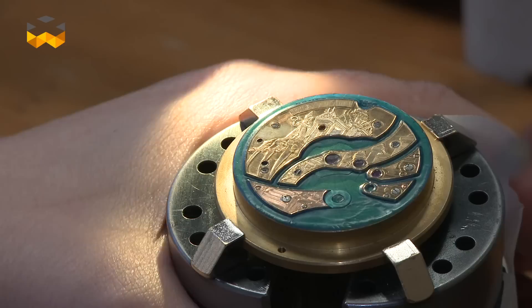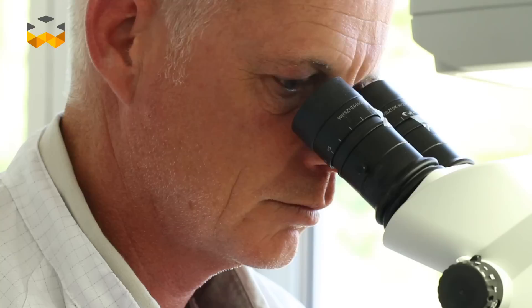Today we are at Blancpain, and I don't know if you remember, but we came here last time to make a little parallel between the world of supercars and the world of fine watchmaking. So today we're going to go a bit further and deeper into the details of the production, and especially the craftsmanship behind the different métiers d'art found at Blancpain.